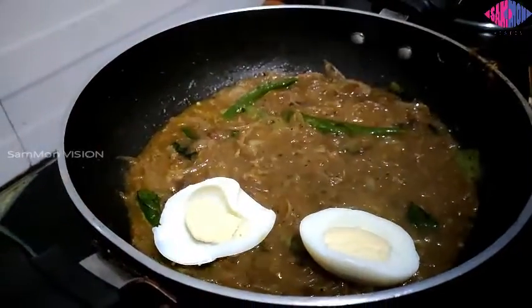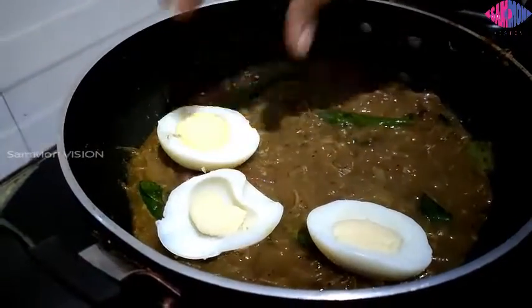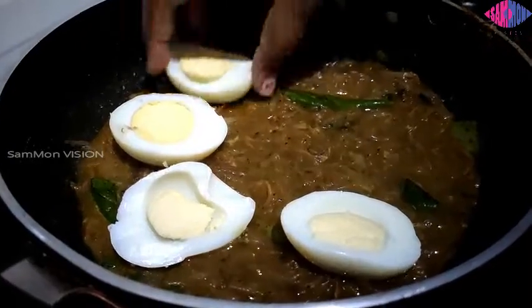Once the gravy gets boiled, add the sliced eggs into it and stir carefully along with the gravy.